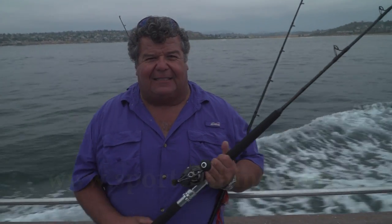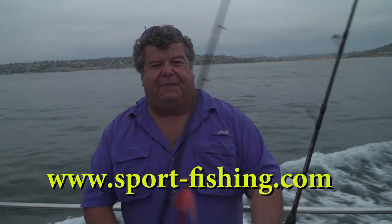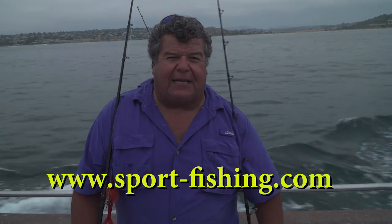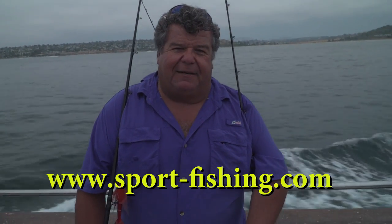A lot of you were asking what gear I'm using this season — this is it. It's been working out good so far. We've only got about four shows shot for this season, our 30th year on TV, and we've still got a bunch more shows to film and produce. If you'd like to come join us on one of our trips, go to our website at sport-fishing.com and pick out a trip. They're all filmed for TV and a lot of fun. Thanks again for watching, and I'll talk to y'all really soon.